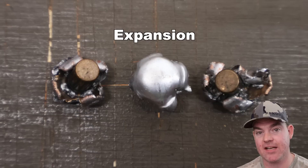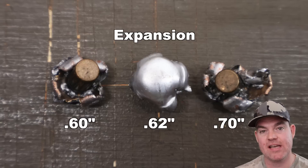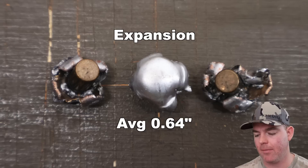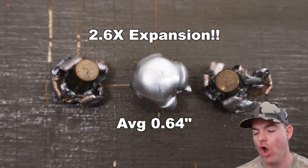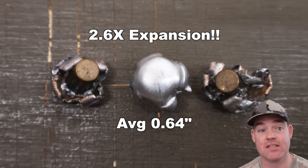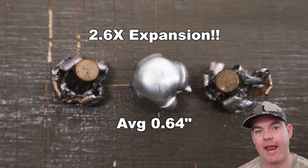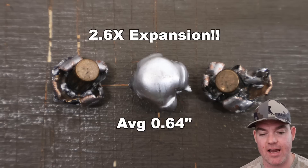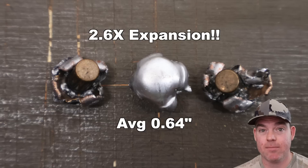Onto expansion — look at the photo, they expanded very well: 0.60, 0.62, and 0.70 inches respectively, so fairly consistent, for an average of 0.64 inches expanded diameter. That's 2.6X expansion — really, really good for such an affordable load, and honestly good across all the .243 loads I've tested. Pleasantly surprised. The expansion was fairly uniform, nice and even all the way around. That bullet on the right is a little jagged out to the side, but I really can't expect more out of such a budget option — or any option for that matter.